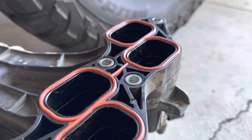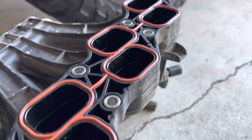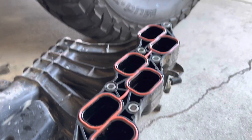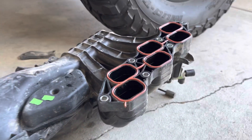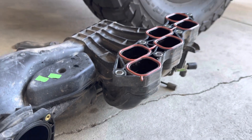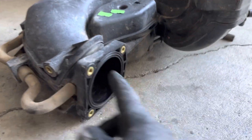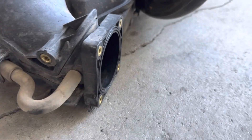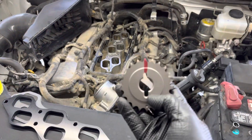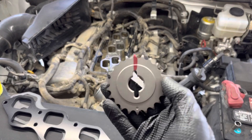Over here on the plenum you can see the gasket still looks really good — it's got about 20,000 miles since I put it in. They're reusable; I've seen trucks with over 200,000 miles and the gasket still in pretty decent shape, but you don't want to reuse it when it gets that high. Same thing goes for the throttle body gasket — these are still good to go.